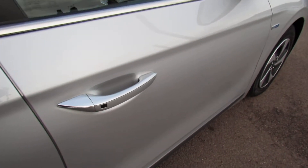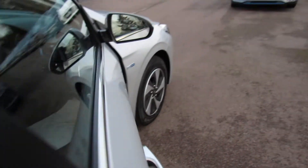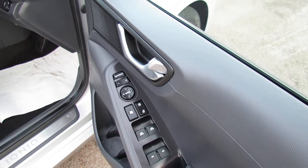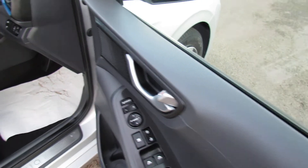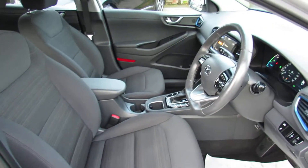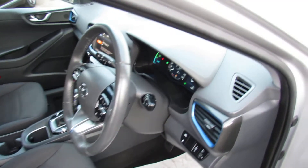The car has keyless entry, as you can see just down there. On the driver's door we've got four electric windows. You've also got electric folding door mirrors, and then moving on to the driver's seat we've got height adjustment and electric lumbar support. The car also has a lane departure warning system on it, which is really good.